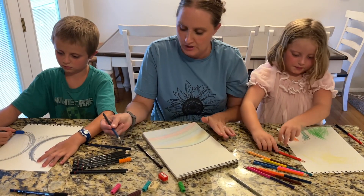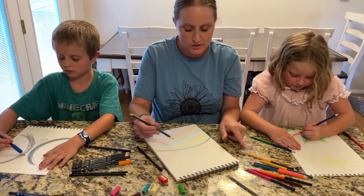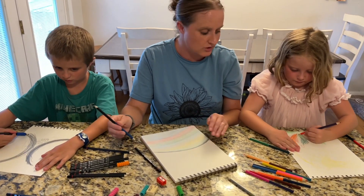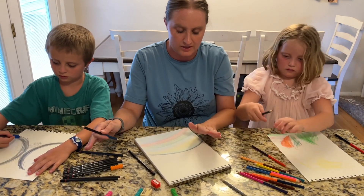This art set is really nice. The colors blend really nicely with the colored pencils and the regular pencils as well. They blend really nicely, so it's a nice little set to have — the colored pencils, the regular pencils, and the sketch pad.